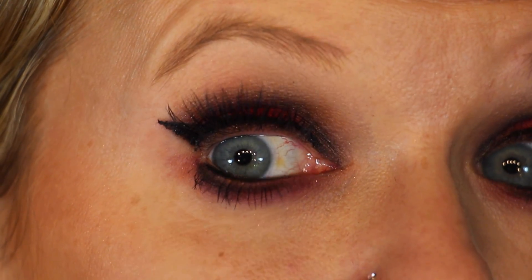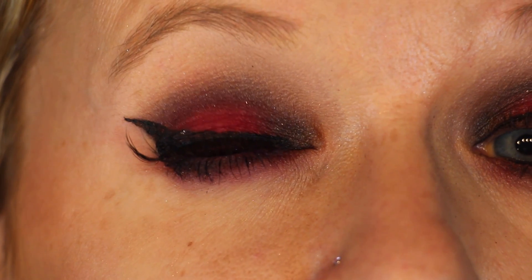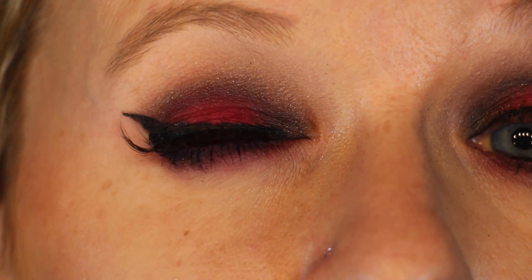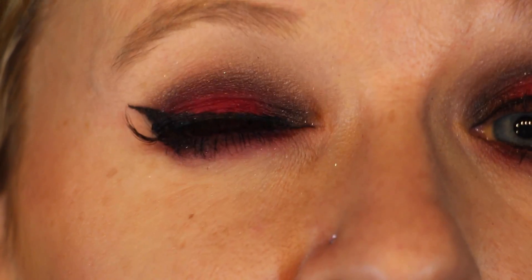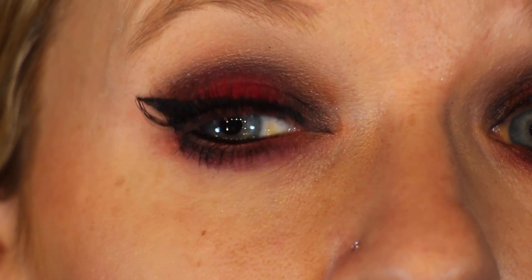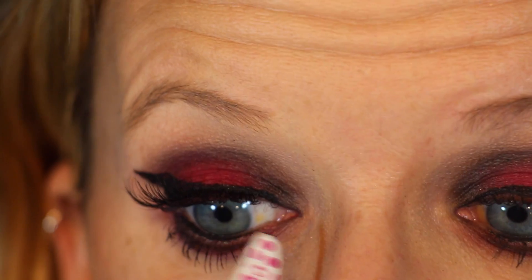You can see how important it is to have a nice solid black line of eyeliner because then the band blends right in with it. If it doesn't blend perfectly, you can always go back with your eyeliner and fill in the gaps to make it look like one solid line all the way across.